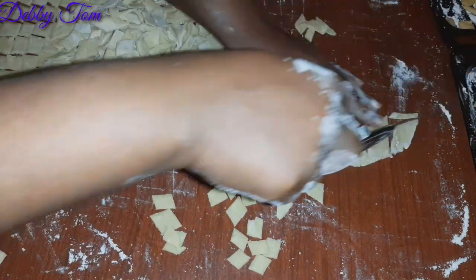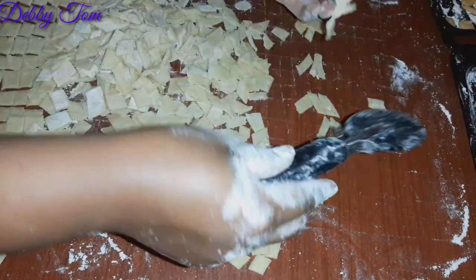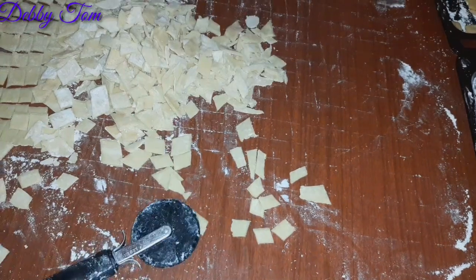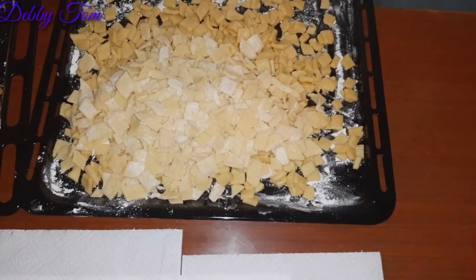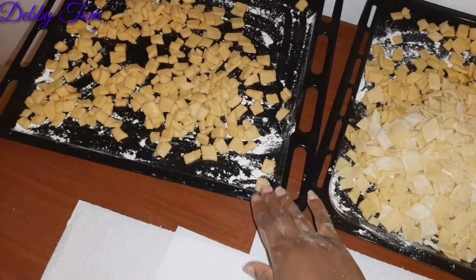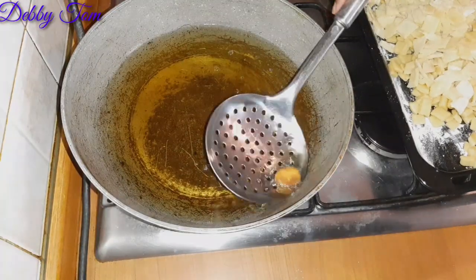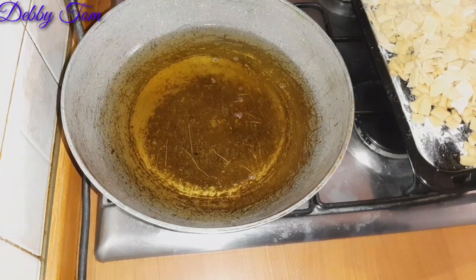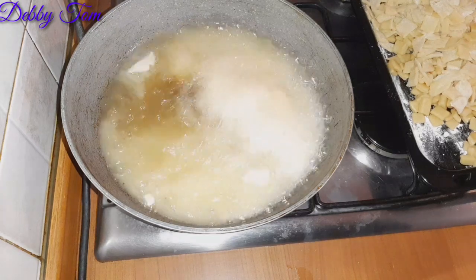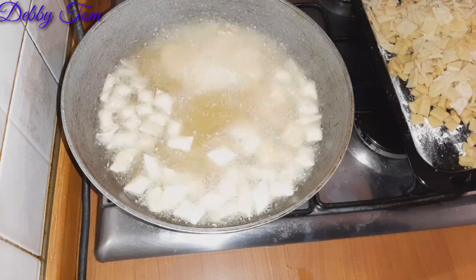The most tedious stage is the cutting — oh my god! Anyway, this is actually the last batch. I'll be pouring my fried chin chin into a sieve here just to drain out the excess oil. I'll be frying this batch and baking the other one. I've already preheated my oil, and now I'll go ahead and start adding the chin chin because the oil is hot enough.